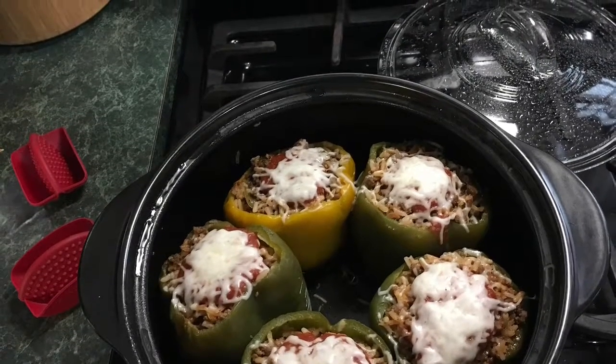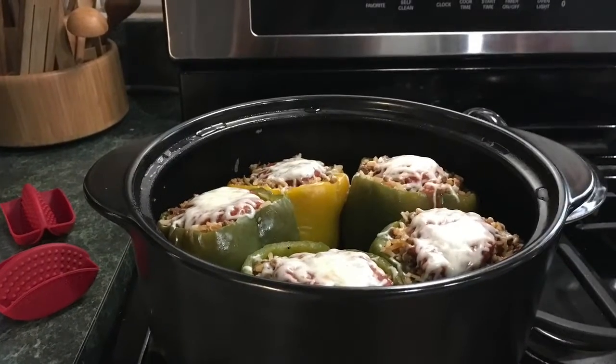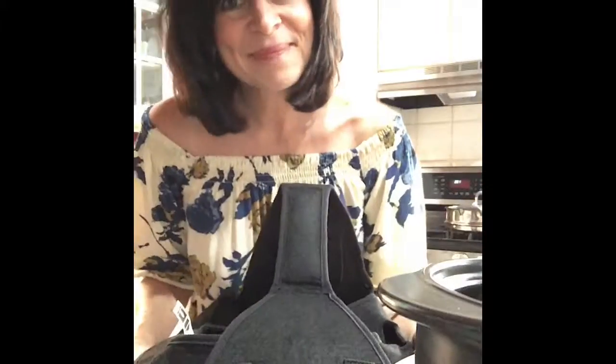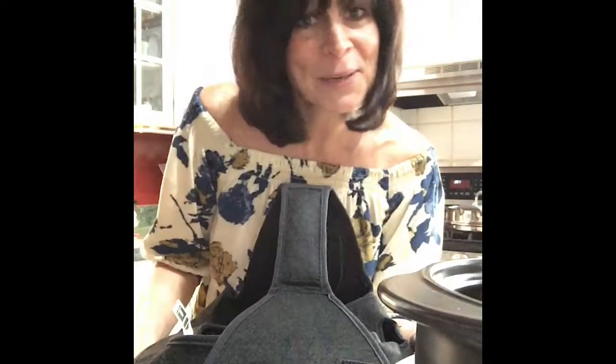Italian stuffed green peppers — it's one of our one-pot magical meals in minutes recipe done in the Rock Crock. Hey everyone, it's Margit like Target. I wanted to share a quick recipe that is going to save you time in the kitchen and you will be so excited about it. I made stuffed green peppers and it only took me 15 minutes. Yep, 15 minutes.